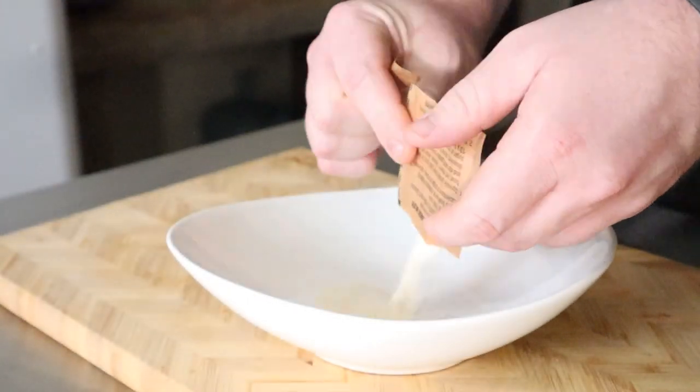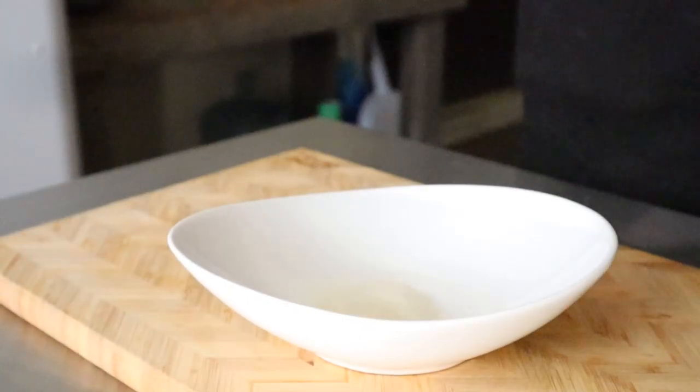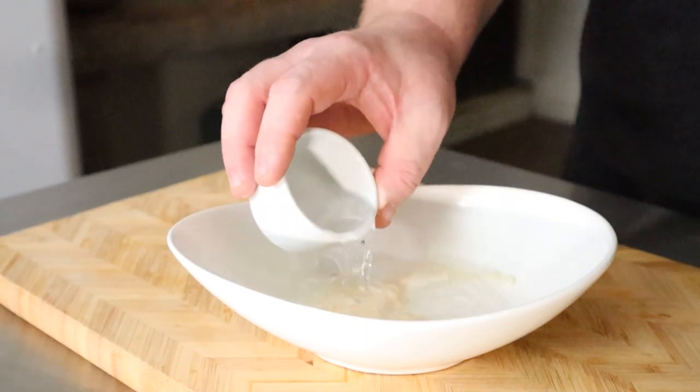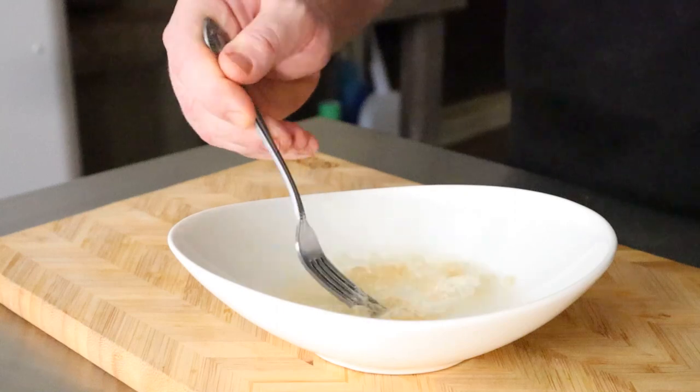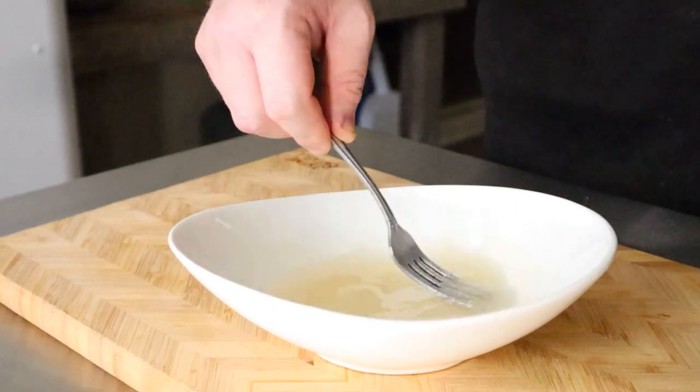When I think crepes, I think whipped cream. So, how about a chipotle maple whipped cream? You can keep your whipped cream stable by using gelatin. Just mix 1 teaspoon of dry gelatin and 3 teaspoons of really hot water, and mix until dissolved. This is really only if you want to have whipped cream a couple days from now, because it will deflate with time.